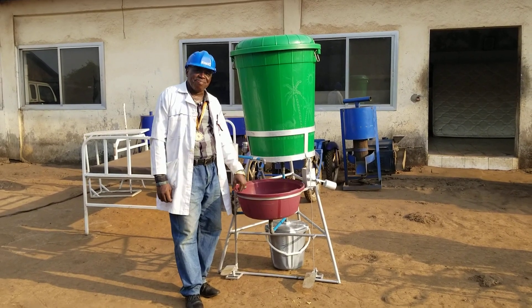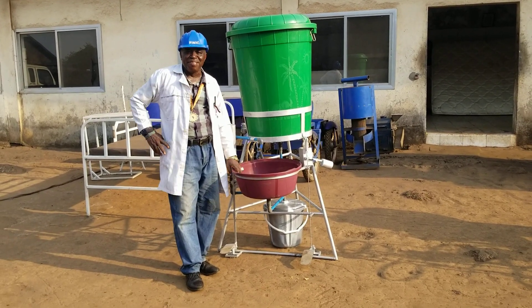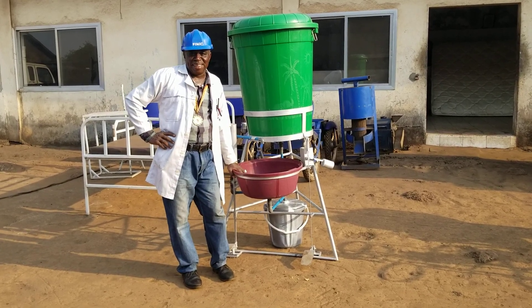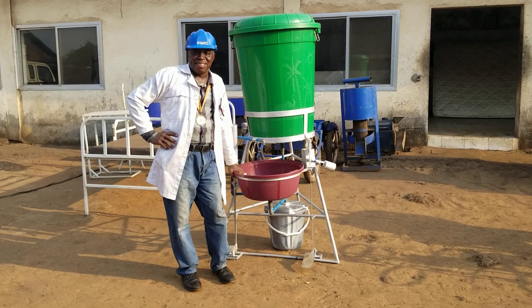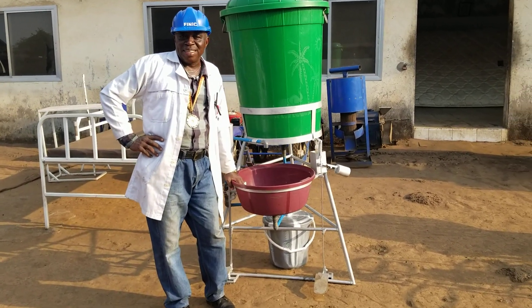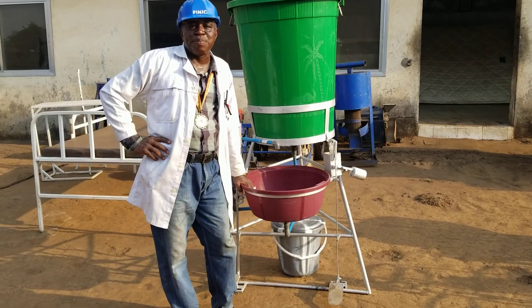Hi, YouTubers. My name is Fode Melvin Kamara. I am the Managing Director of Feeding, an enterprise in Sierra Leone, West Africa, that manufactures machines for post-harvest processing.